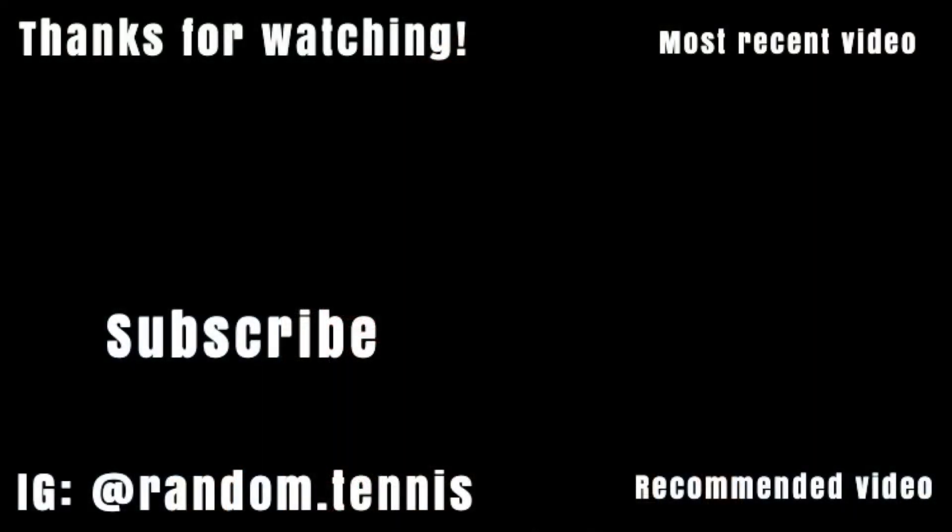So yeah, this is an unboxing and review tennis shoe video. See you guys next time. Bye.